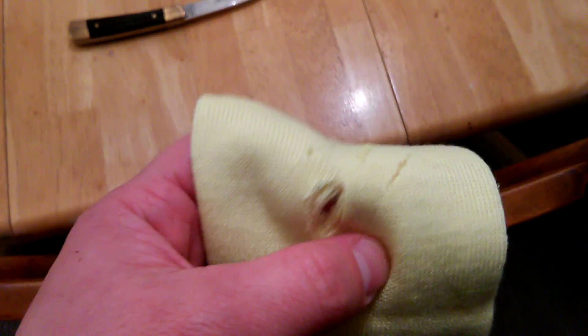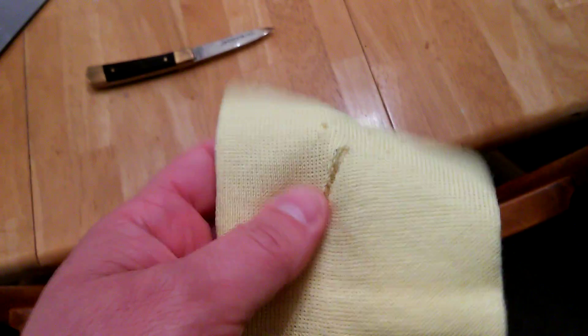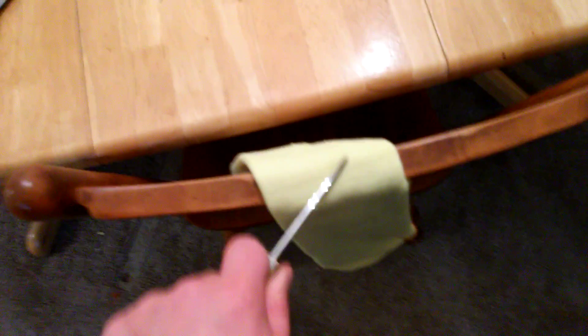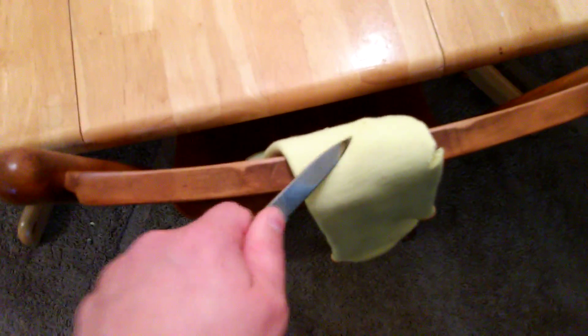So if someone is swinging this full force and you've got this little piece of Kevlar on your forearm, it's not going to really help much. Something with that kind of kinetic energy would definitely go straight through the sleeve.